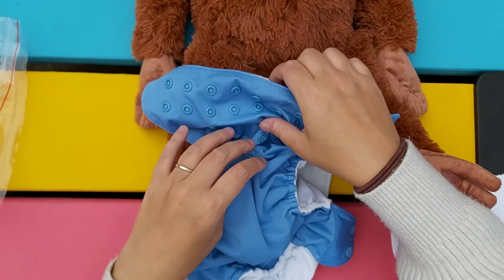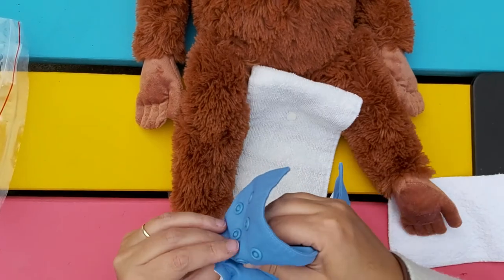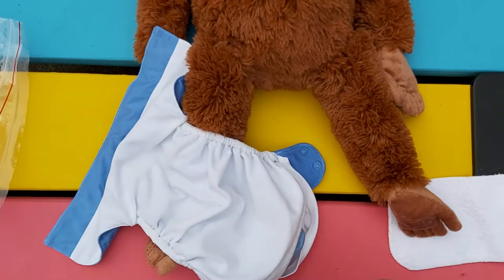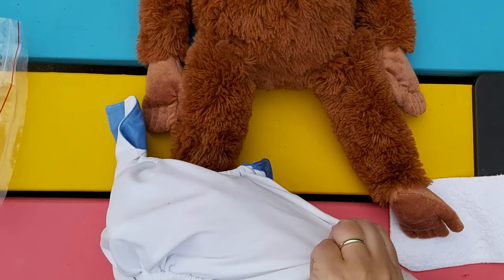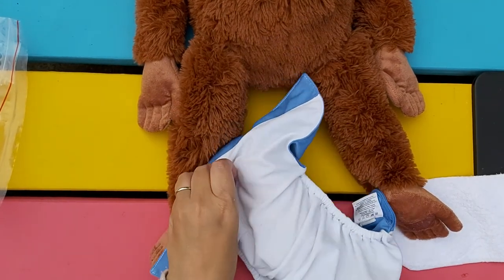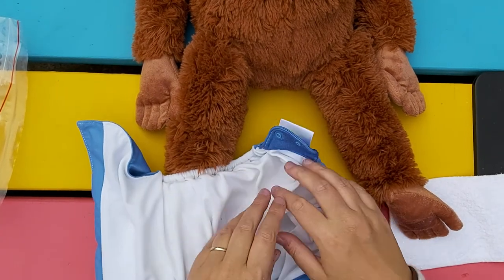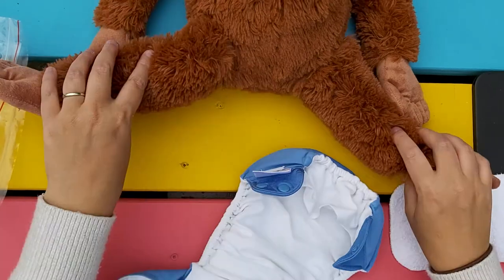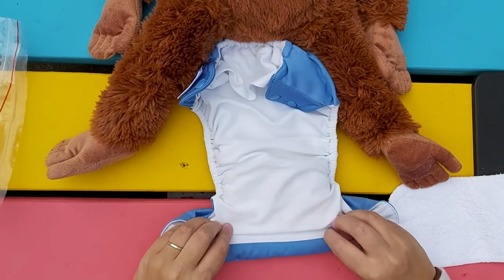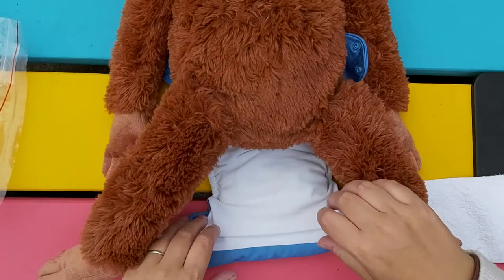Smaller setting. On these smaller settings sometimes you have to just kind of fold the fabric a little bit to make it fit. There we are — on to the model.